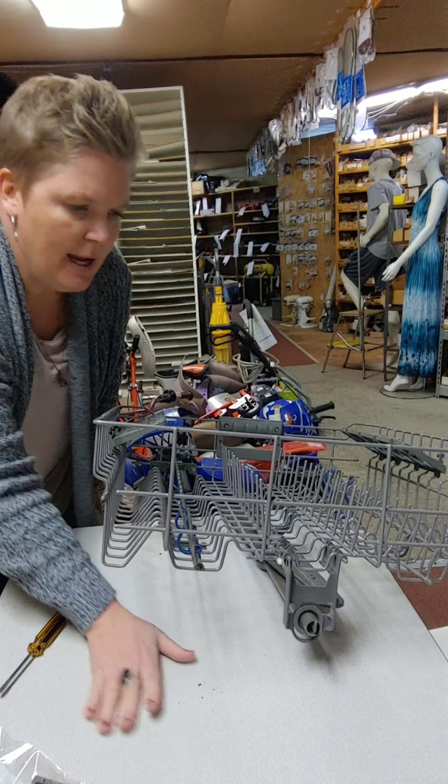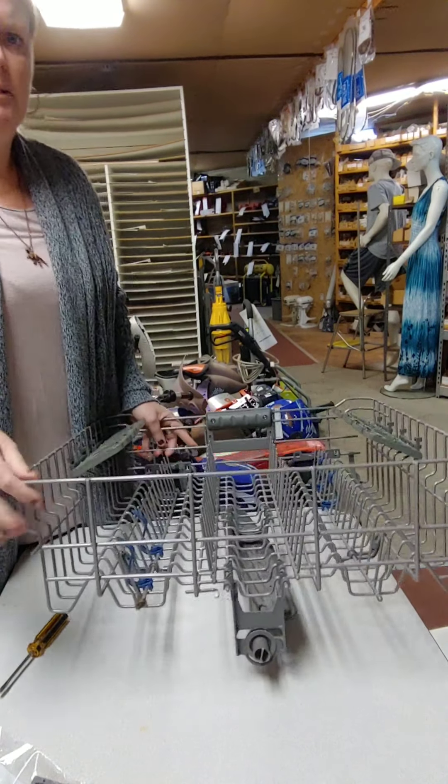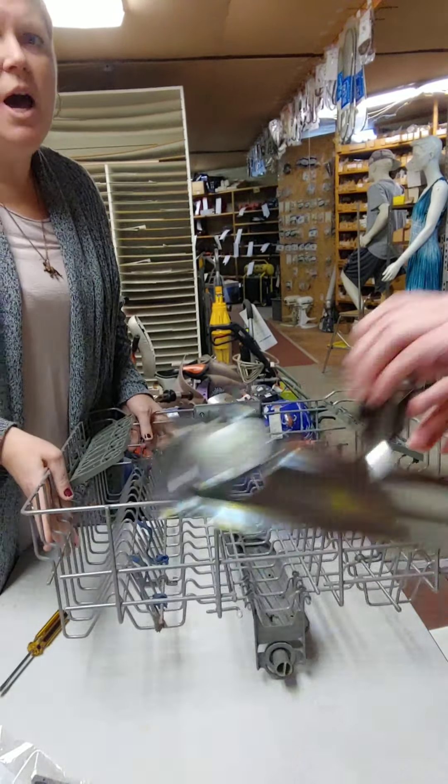Today we are going to show you how to replace the adjuster racks on the top rack of a Whirlpool dishwasher. The adjusters are the wheels on the sides. Whirlpool no longer sells these individually — they break and the wheels fall off. They've upgraded to a kit called an adjuster because you can raise and lower the wheels. The new kit is metal instead of plastic, and it does both sides at the same time.